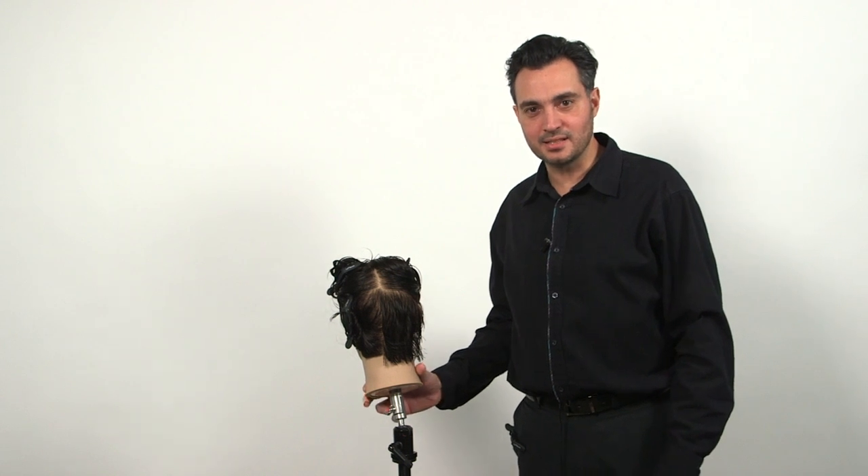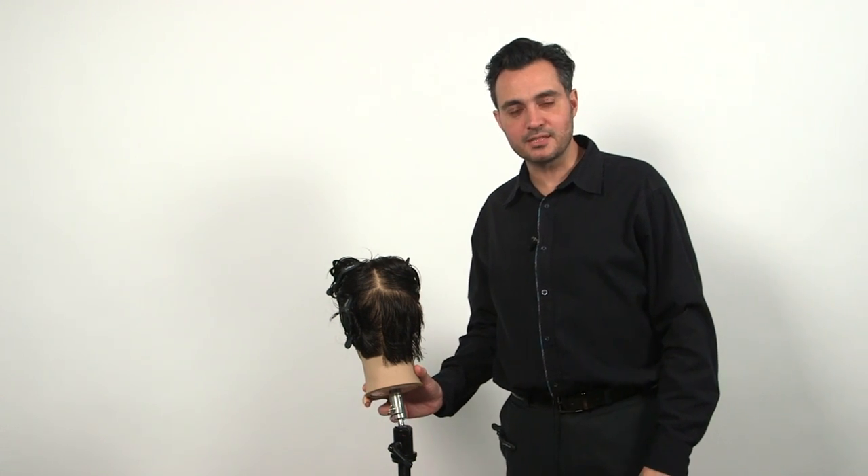This is Leonardo Cugliari with IIC. We're going to go over some basic techniques for clipper cutting.